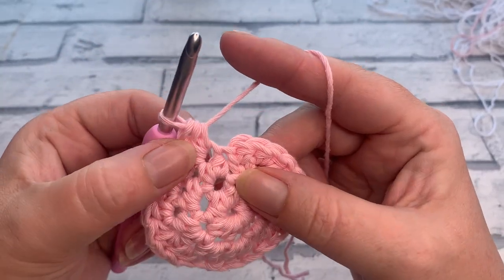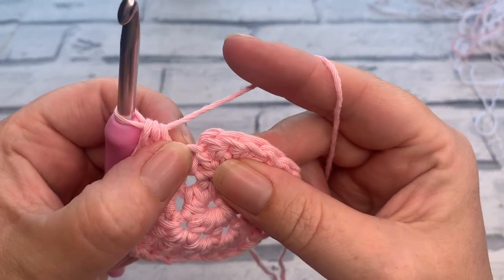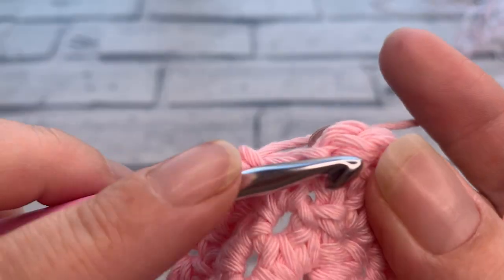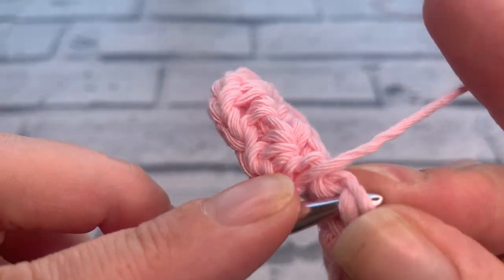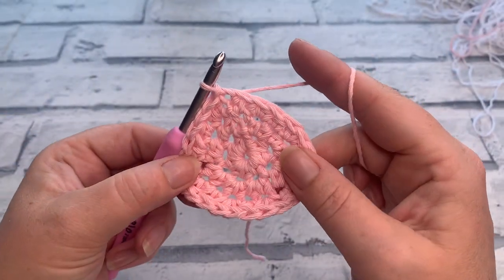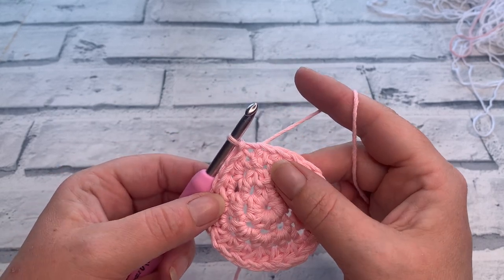I've just worked my last increase of round three and found my slip stitch. There's my chain one and this is the first stitch of the round — I'm just going to insert my hook to slip stitch and join. At the end of round three you should have a stitch count of 24 half double crochets.